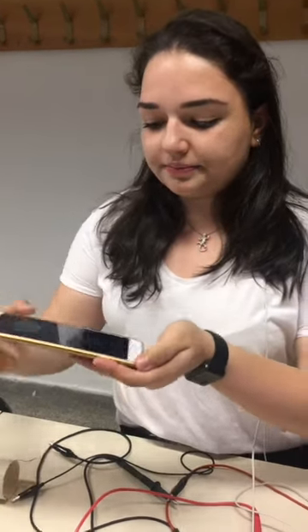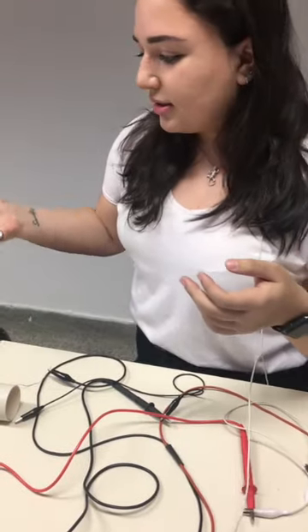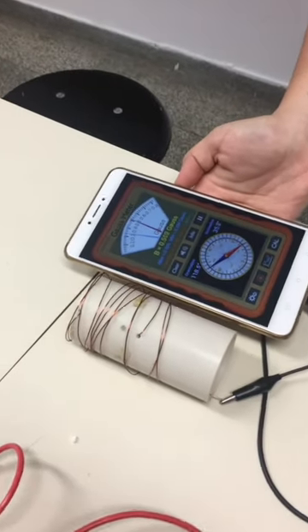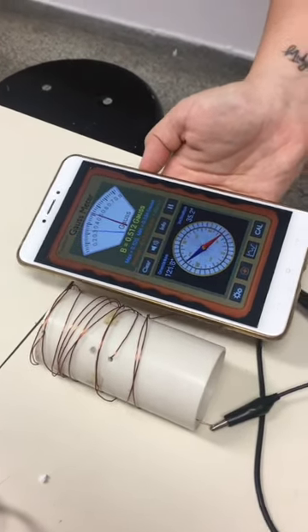So how do we measure the magnetic field? We use a gauss meter app, and when we get close to our bobbin which is made with copper wire, we see that the value changes. It fluctuates, but we make multiple trials to decrease the error of our experiment.